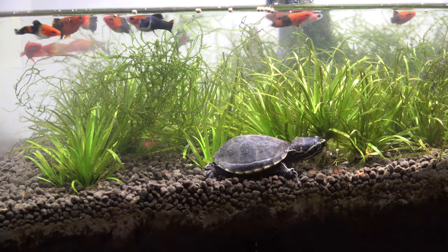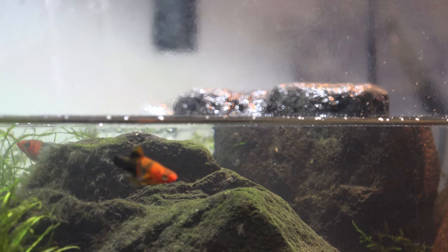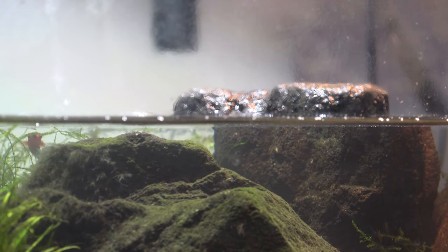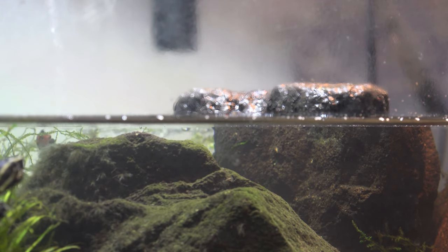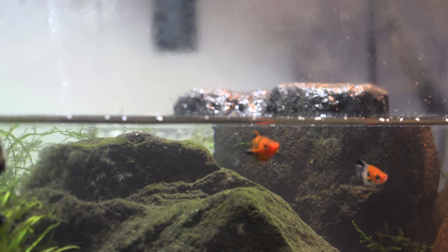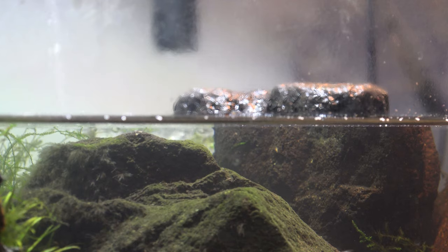All these swordtails were born with deformities on their tails and fins. It was really hard culling a lot of these little fry because, you know, nothing was wrong with them other than their fin was deformed. Sure, breeders don't want to breed these deformities. So what I did was I kept all of the deformed fry in one tank, and I kept all the good swordtails and gave those to my dad. So right now, all that fry is just in this tank.